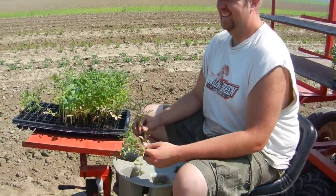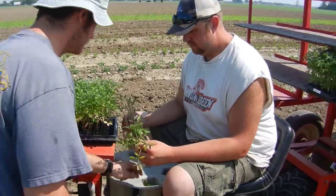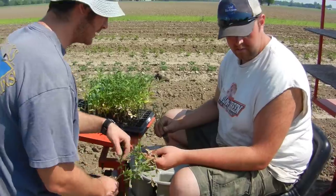Here we are at Shared Legacy Farms. We're transplanting tomatoes today. This is Mike Metzger, one of our growers, and there's Farmer Kurt.